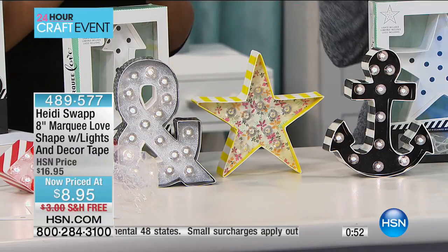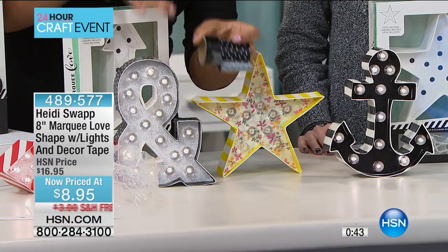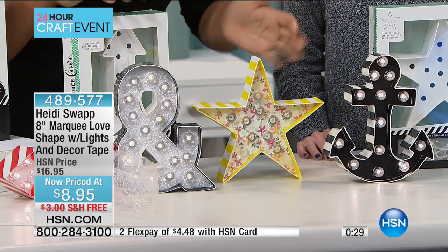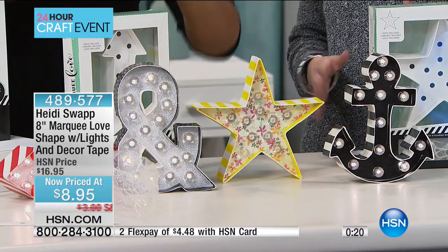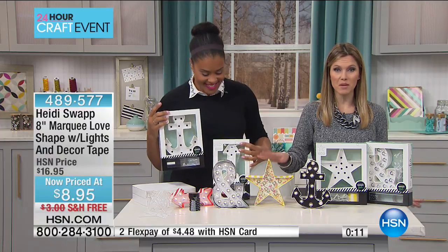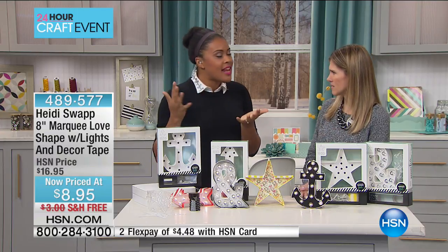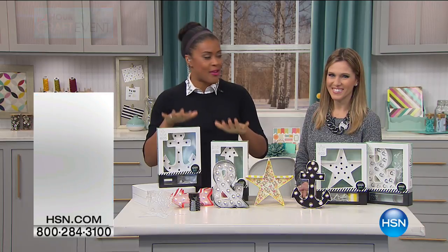You're going to have washi tape left over as a little bonus for other crafting projects. The insert template means you can trace it and use whatever colors or pattern paper you want, and remember you're getting the lights, the bulbs, and the design plus the washi tape — all for $8.95. Our phone lines are going crazy. I love anything that's customizable but easy — you get the feeling of crafting without the stress. You're going to get it right and have fun while making and creating.